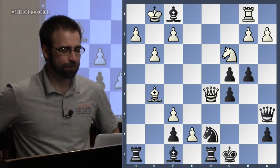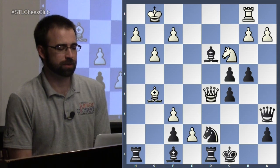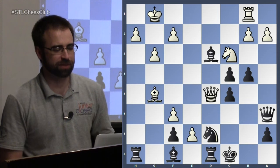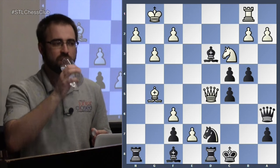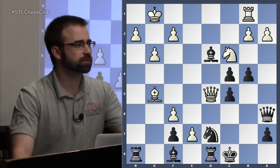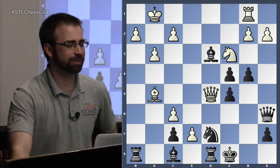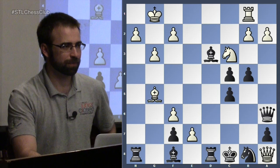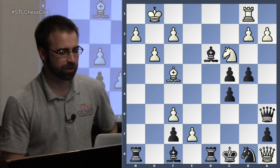Queen d5 — just ignoring everything that's hanging. We actually have a pretty nasty threat. For example, if we save our bishop, black is actually getting mated. It's like mate in 18, mate in 19, whatever — but you only need to find the next one or two moves to realize that white is winning. Queen a8, and then I'll have to block with the knight. Bishop f4, and remarkably it's pretty difficult for black to defend. White just wins.